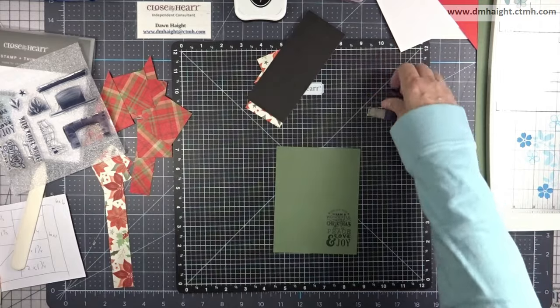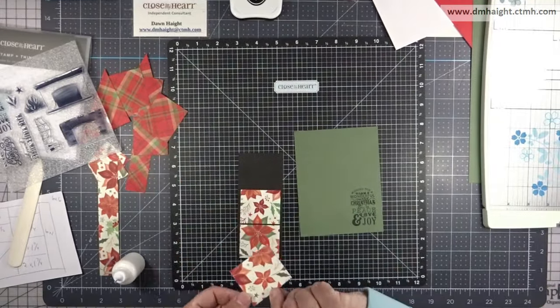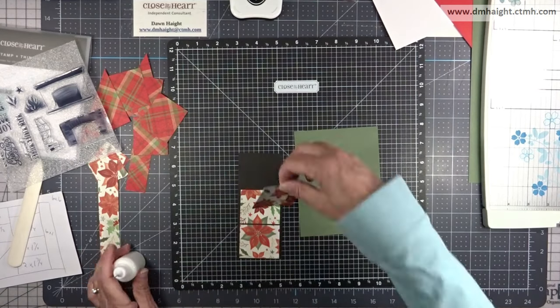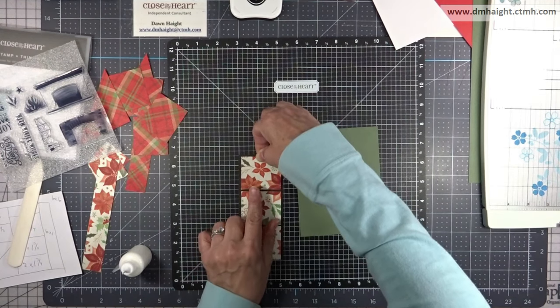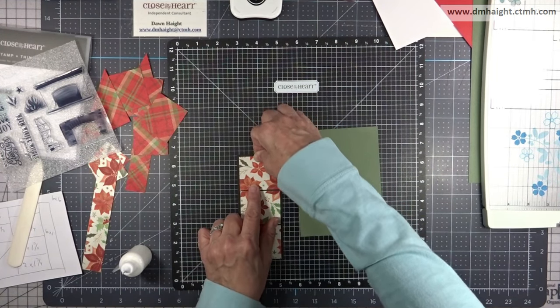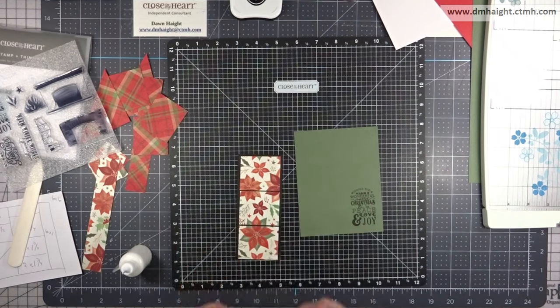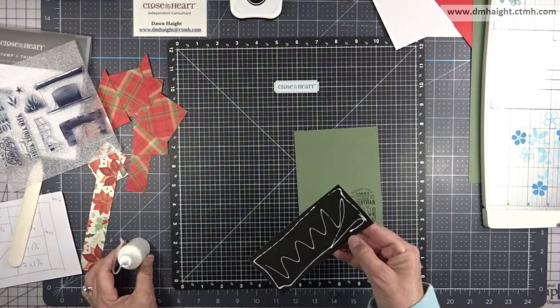Our sentiment is all stamped out and we can start assembling the card. Before I put this on a card base, I'll go ahead and assemble most of it — get that design lined up again with just the breaks in between, then add that whole panel to the card front.